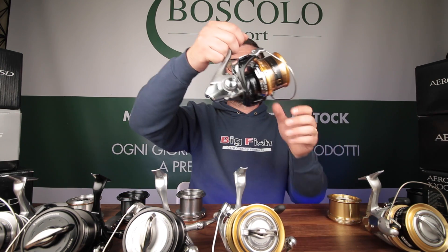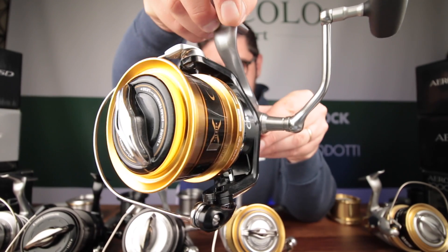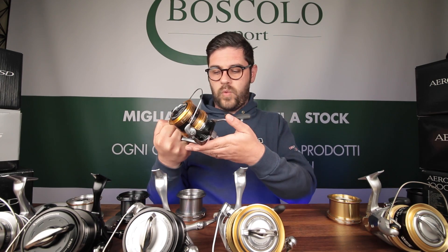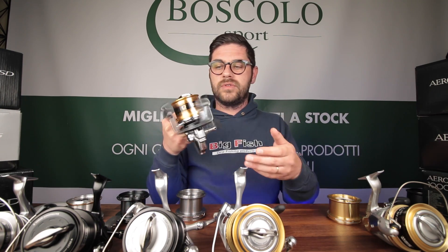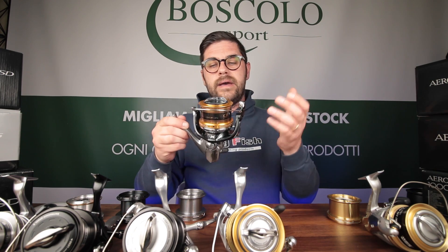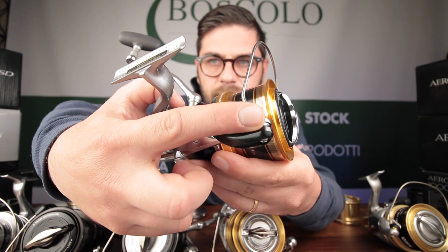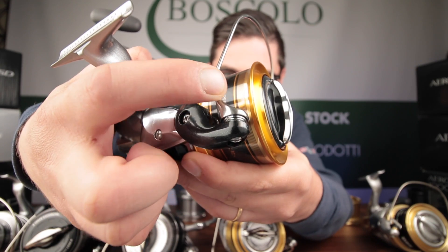Passiamo al Surf Leader, uno dei mulinelli di fascia alta più venduti per il surfcasting, parte della gamma Super Aero. Immediatamente si nota una differenza di peso perché questo mulinello ha parte del corpo e rotore in titanio anziché in grafite, e questo riduce il peso di 100 grammi — una cosa che si nota chiaramente quando si tiene il mulinello in mano. Inoltre ha una frizione più veloce nella chiusura, una delle più veloci in assoluto, addirittura più degli Aerotechnium, e ha l'archetto monopezzo, che costa circa 25-30 euro se preso a parte.